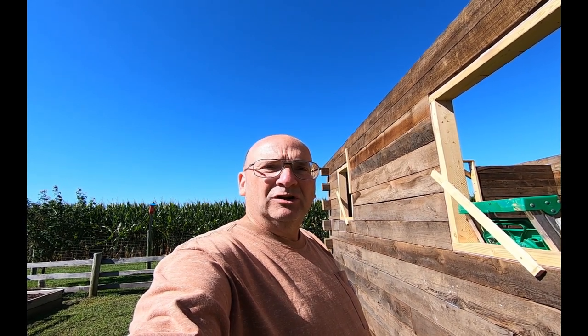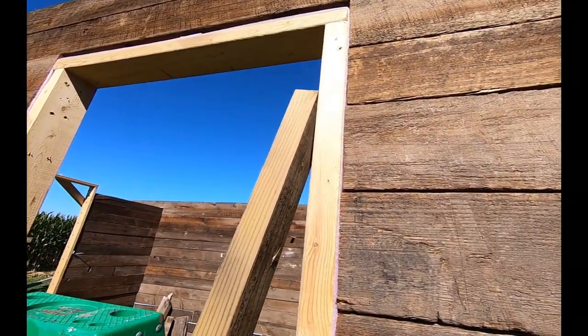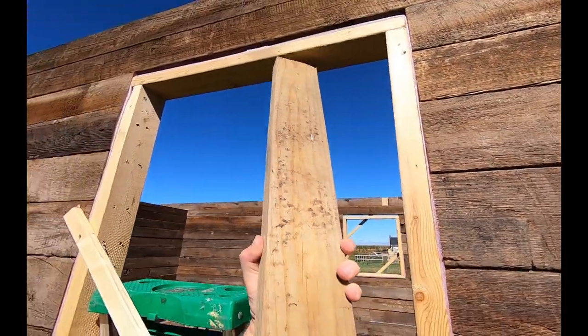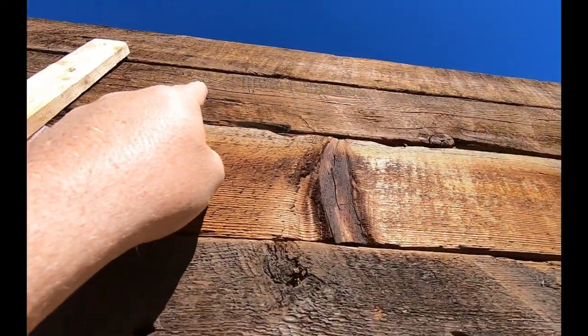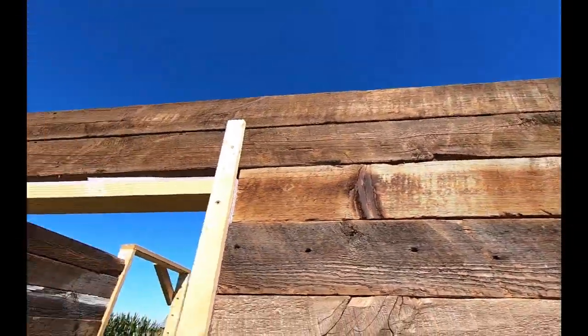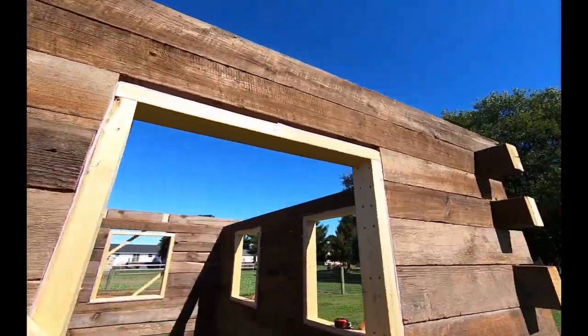Through the wonders of technology, I lost three video clips that showed the process of how we straightened this wall out. I had it all on video, but somehow that video disappeared. All I did was simply put a two-by, attached it, and pulled all this wall over to that straight timber I put up here. So that's all nice and straight now. Sorry that happened — I have no idea where those three video clips went, but they just disappeared.